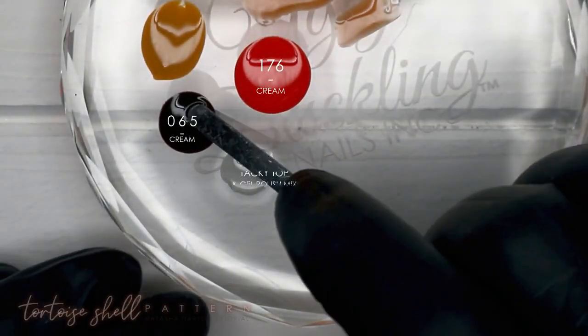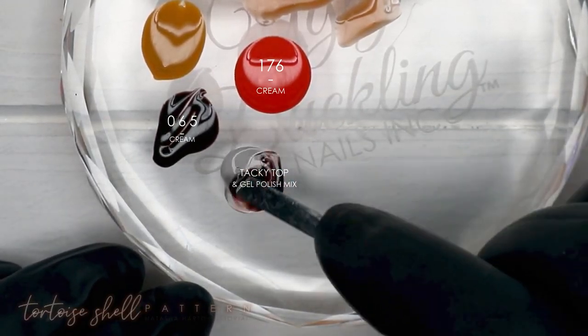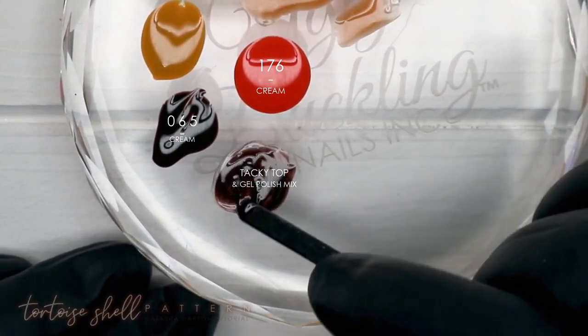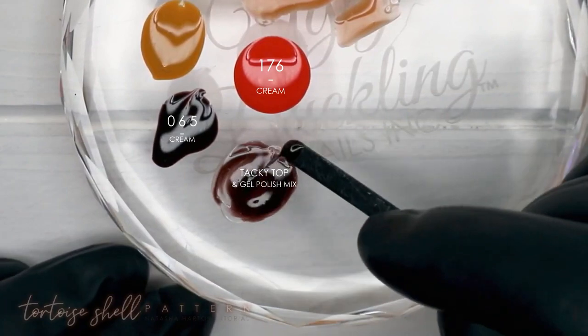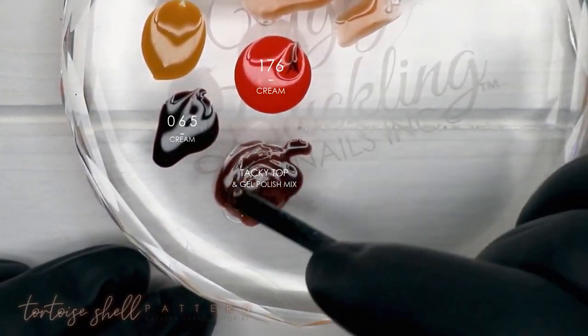I'm going back to my palette and grabbing number 65, which is a really deep brown shade. I'm picking up a little bit of 176 and adding that to the brown and tacky top mixture, creating a transparent brown shade that we're going to use in the next step.